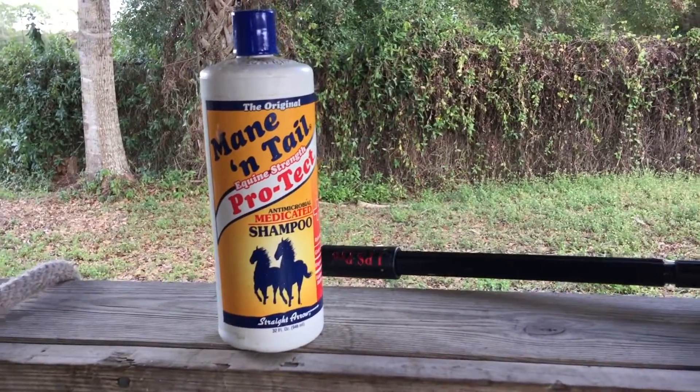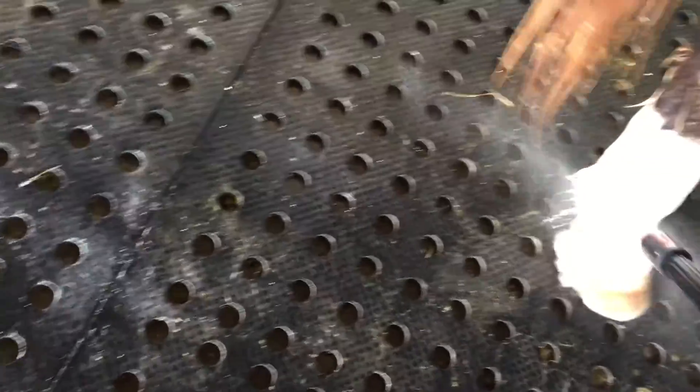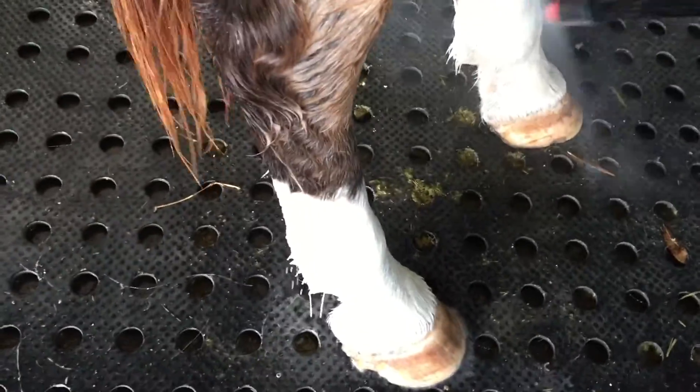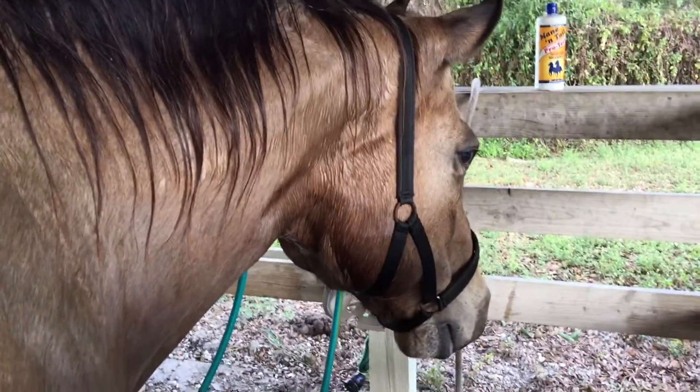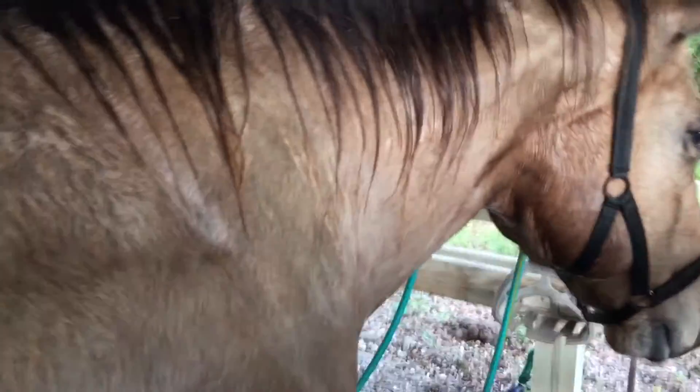I'm going to give Dream a little bit of a treat — I like his white feet. His back legs are going to get a little spray of Pro-Tech from Manantel. You can see they're pretty dirty and get kind of stained up. I'm going to go ahead and spray this on with my sprayer and watch it come clean — just like that. This thing's got a lot of uses and this is one of them. Dream is doing fine and this thing works great.